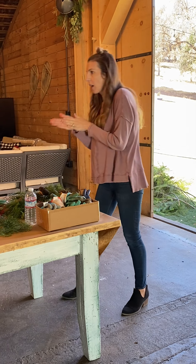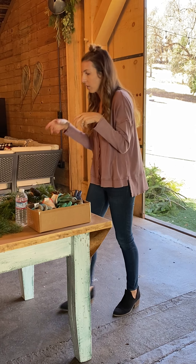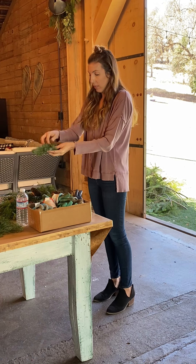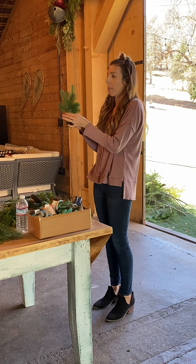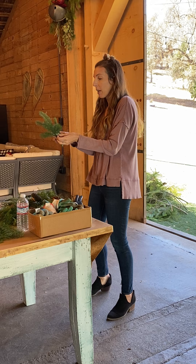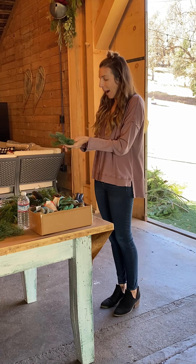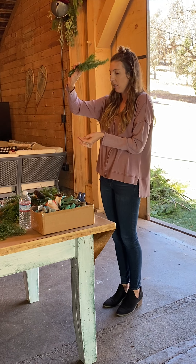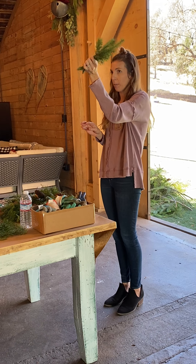The base of your wreath today is going to be the Christmas tree material — it's a fir. The whole wreath is a series of bundles that you'll make. Every time you build a bundle, your base is going to be this Christmas tree material. You're going to have about five pieces of fir in your hand for every bundle.